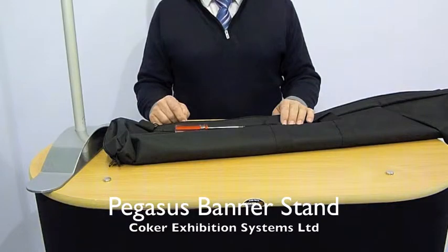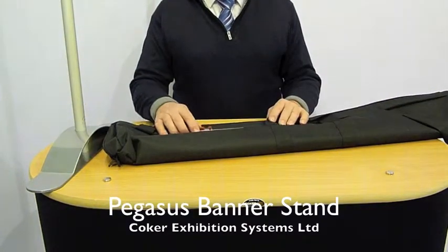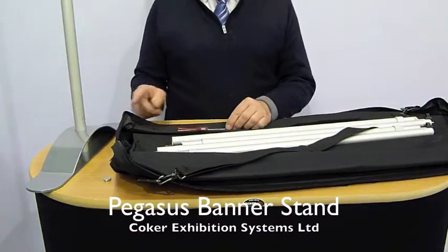Here we have the Pegasus banner stand, 6.8 kilos, comes in this black carry bag. Inside the bag you will find 6 poles, a screwdriver and 2 feet.